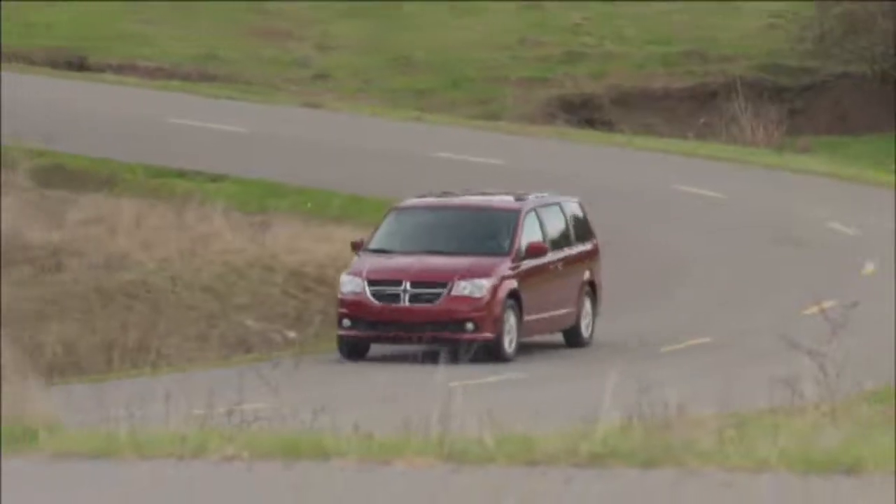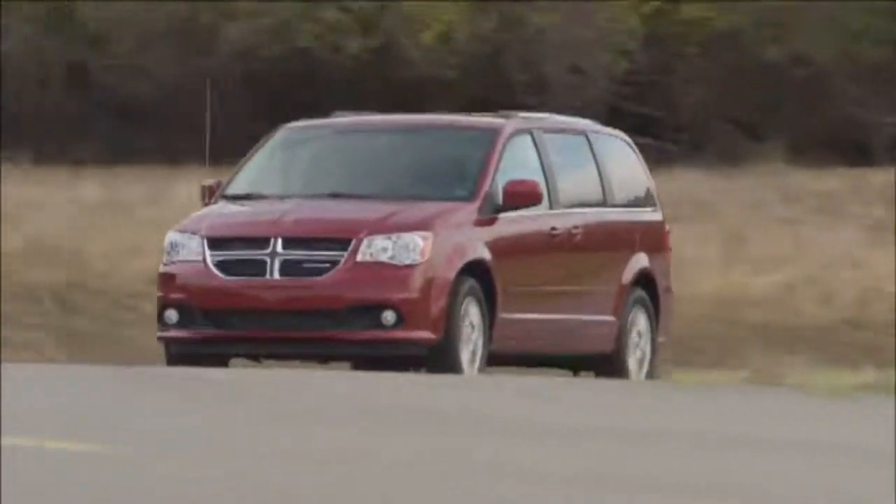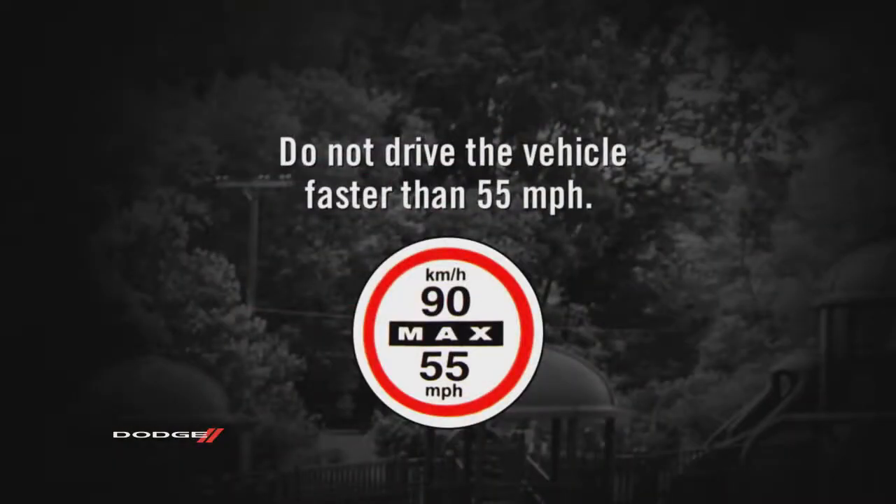The next step is important. Drive the vehicle for 5 miles or 10 minutes to ensure the sealant is distributed within the tire. Do not drive the vehicle faster than 55 miles per hour, as the sticker indicates.